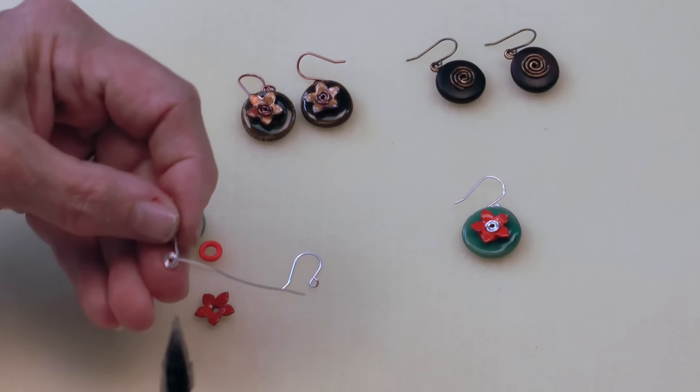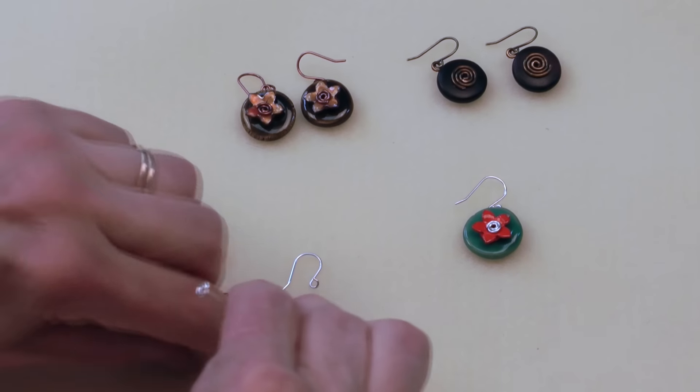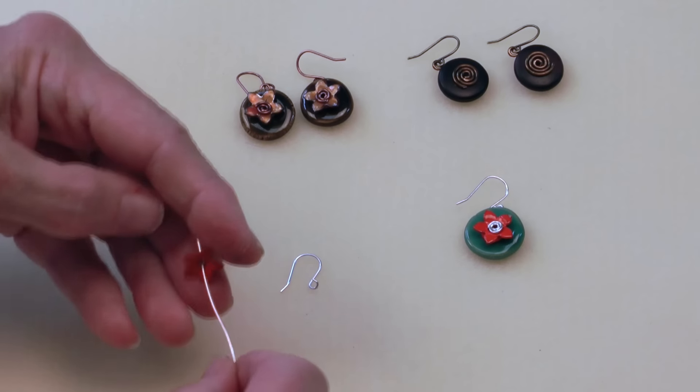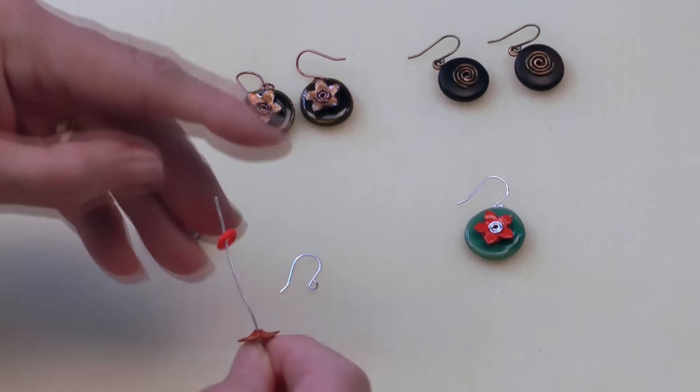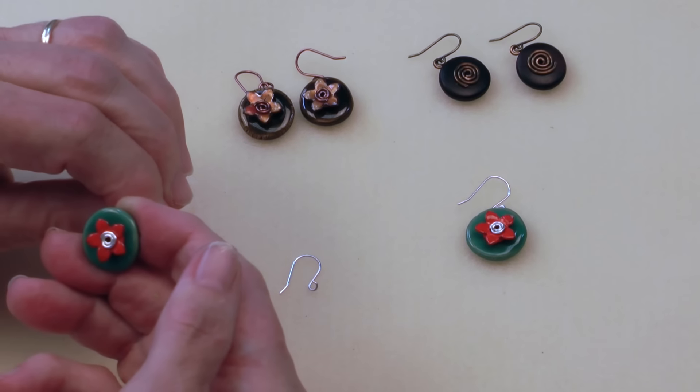Here we go. Then I will trim off the tail. Now I'll go ahead and string on my C-coup component, the rubber O-ring, and the Kazuri bead, making sure everyone is centered.